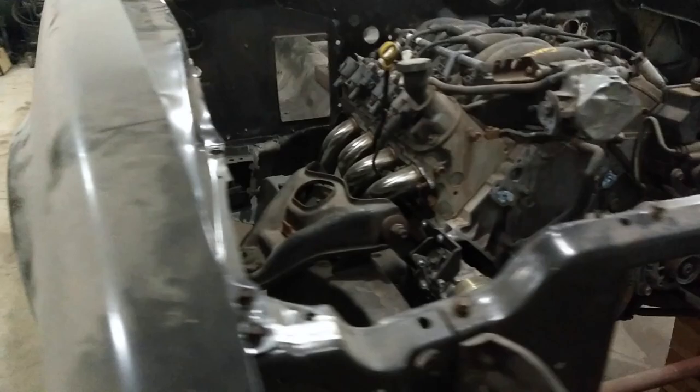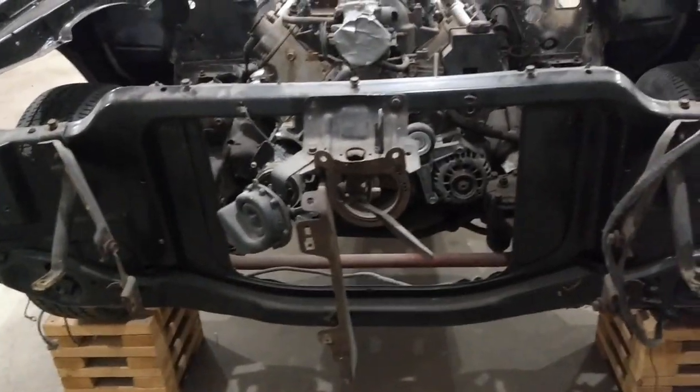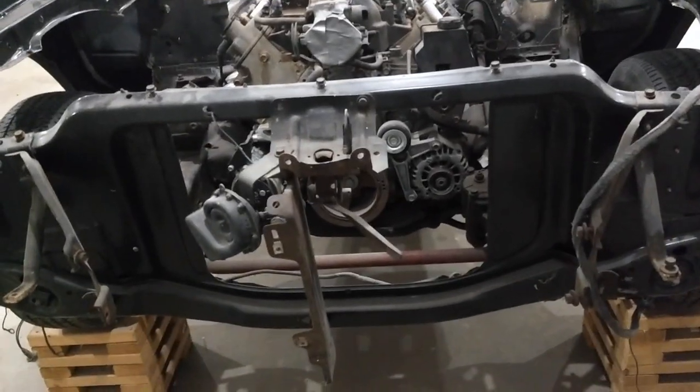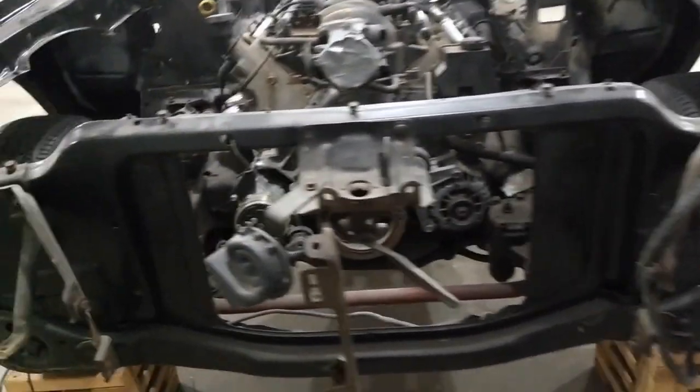Working around to the front, the radiator support is a reproduction panel — the original had rust through it. A lot of the brackets on the front are factory; we just moved them from the old panel to the new one.